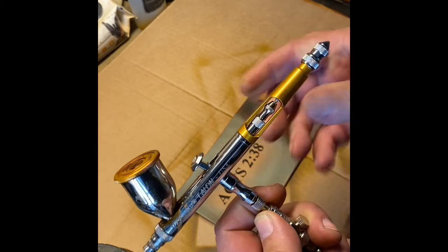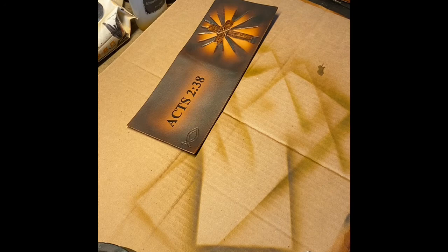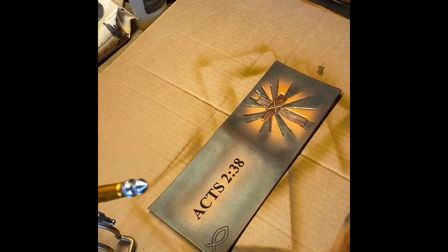I'm going to detach this airbrush and do that away from my product so I don't spill anything on there. I've had disasters where you get a little spit and it leaves this tiny little spot and you're killing yourself over it. This is another Patchwork — the VL series — and this is my good one, the Talon series, for doing fine detail work.